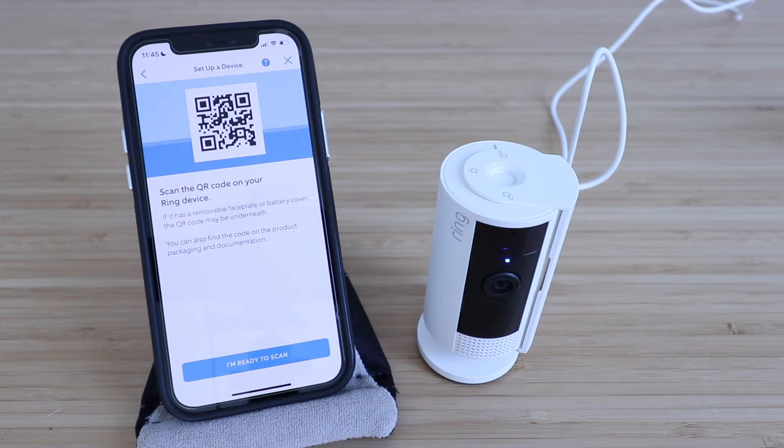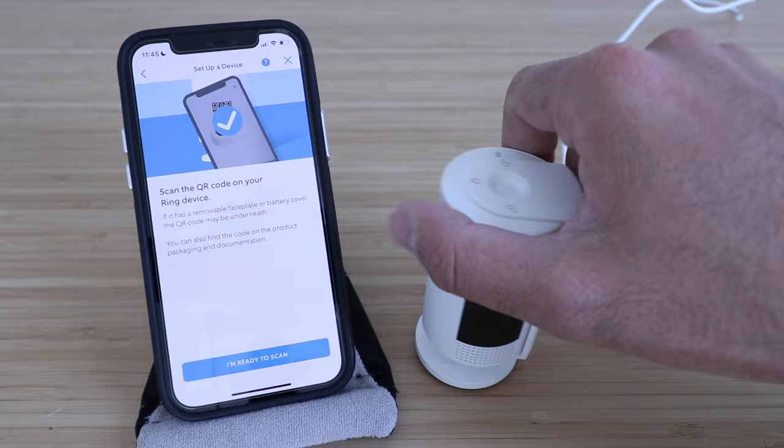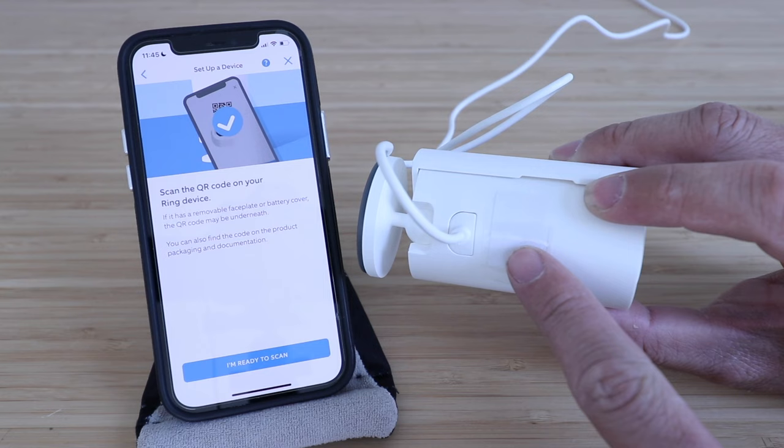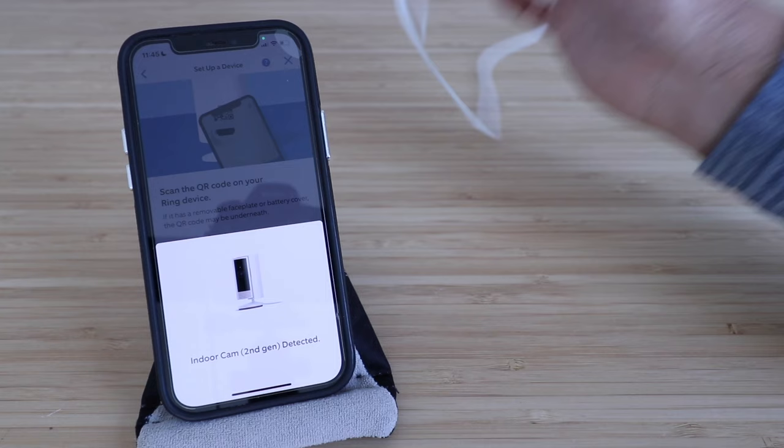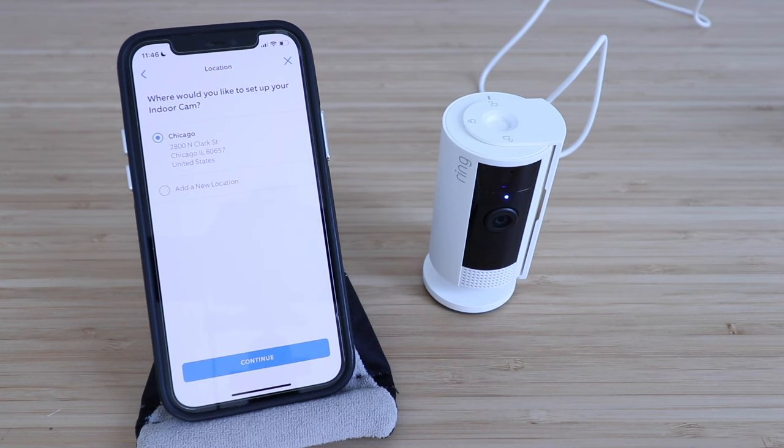It says 'Scan the QR code on your Ring device.' You're going to click 'Ready to scan,' and then the QR code is located right underneath where I've got this white piece of paper, so you're going to scan that now. It said 'Ring Indoor Cam second generation detected,' and now it says 'Where would you like to set up your indoor cam?' You can add a new location, or since we already have the location set up, we're just going to click continue.